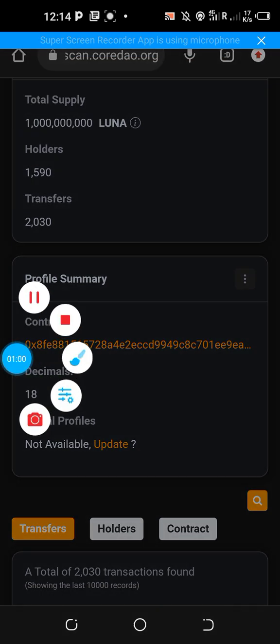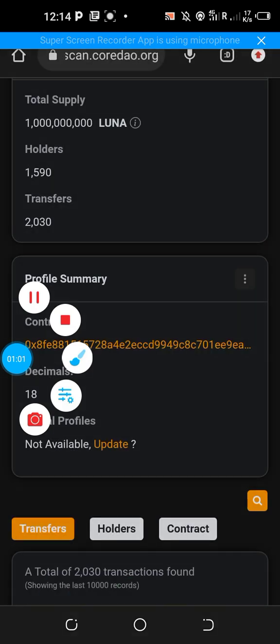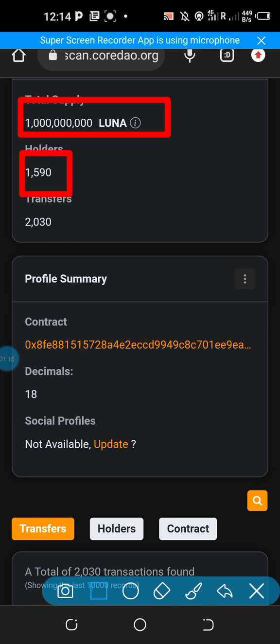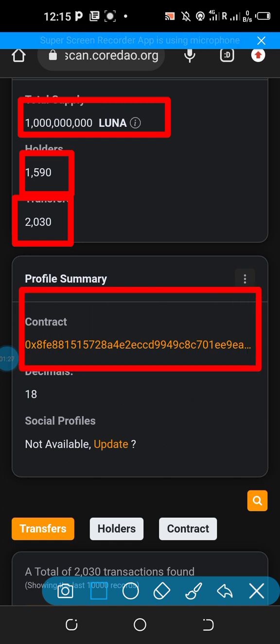As for Lunar Core, it is just about a day old airdrop which was launched on the Satoshi Core blockchain. The total supply of this token is one billion. The total number of holders for now is 1,590 members, and we've recorded over 2,000 transfers.